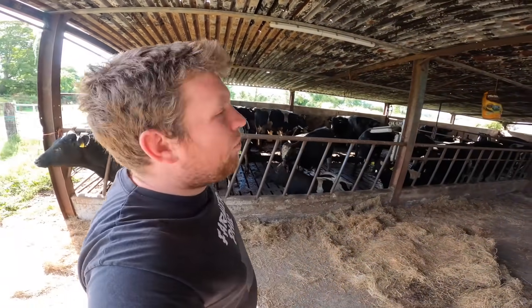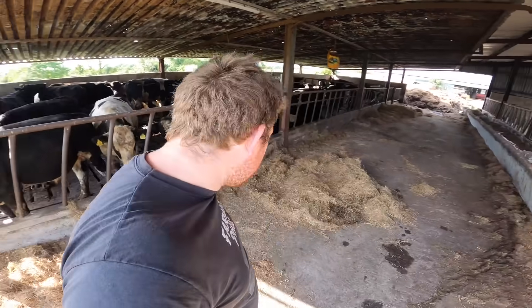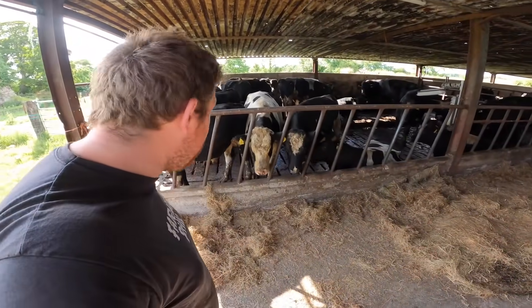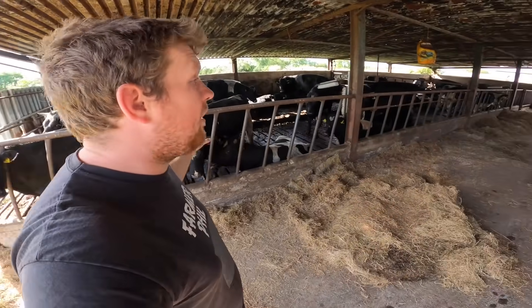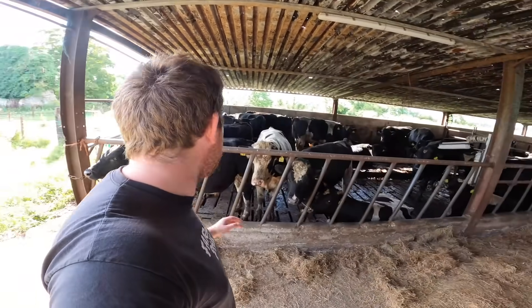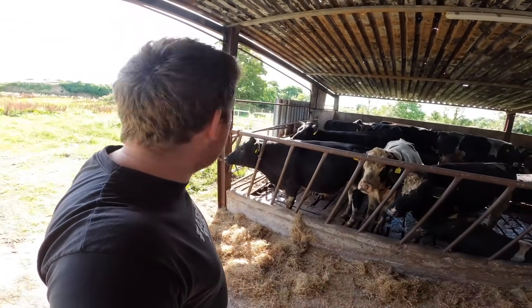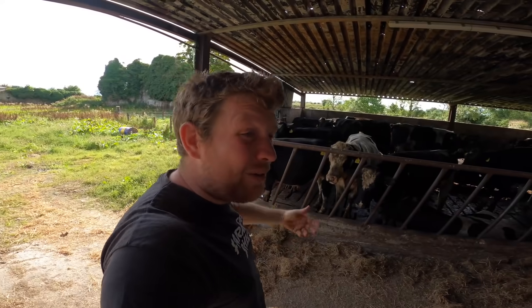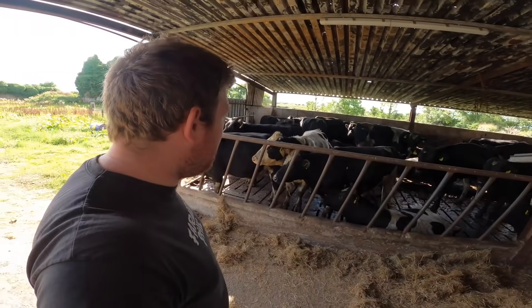Hello everybody, my name is Farmer Phil. In today's video we are opening up the silage pit to feed the bulls that we put in the last day. The pen is pretty much out of feed and we're putting them onto their silage now. After that, we'll be moving the pigs, so that's also in today's video. There's not a lot in opening a pit of silage and taking four grabs out of it.